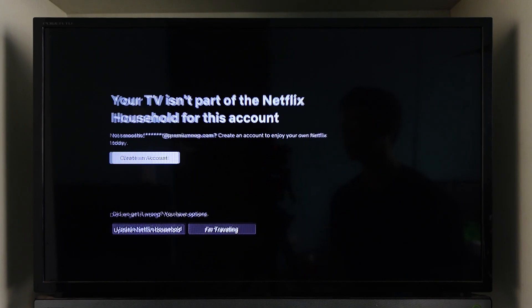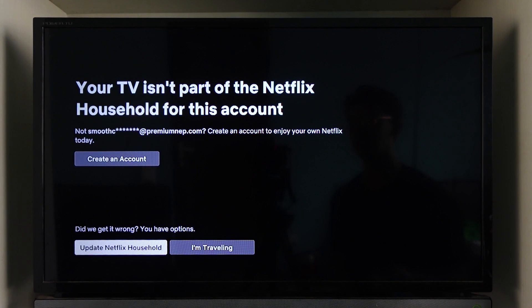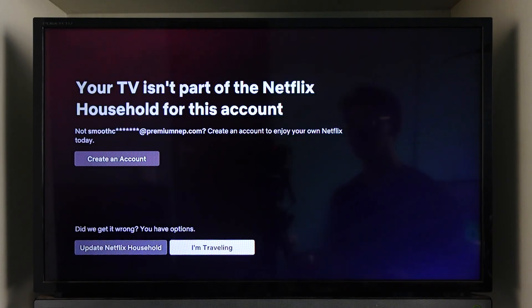Then just hit the continue button, and as soon as you've done that, you'll be able to go ahead and watch Netflix on TV.